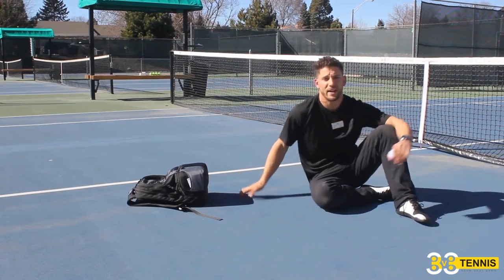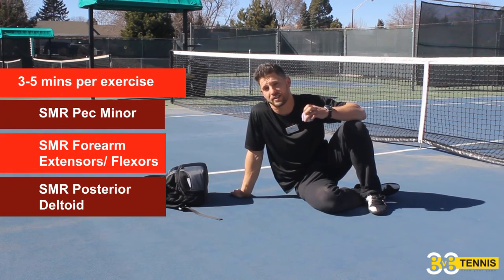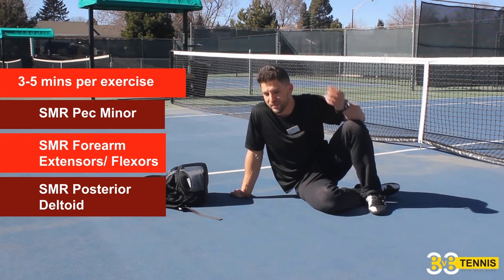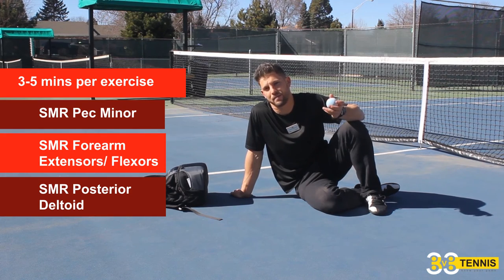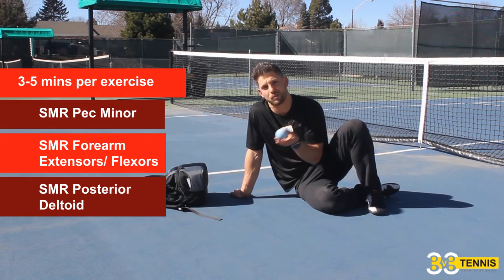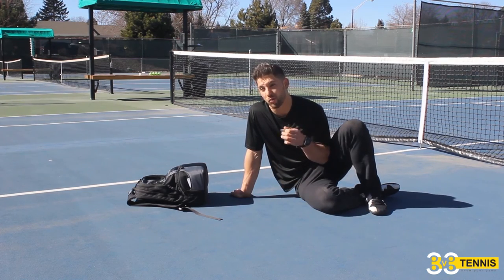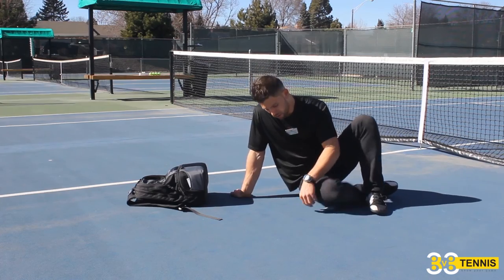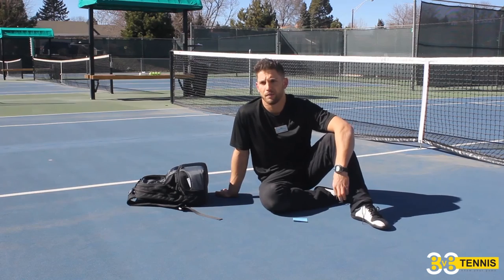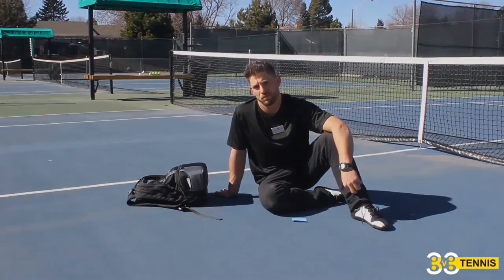Make sure you spend a few minutes on each soft tissue technique — this isn't something that takes care of itself in 30 seconds. Give it three to five minutes per movement if you can; two is better than nothing, but three to five is ideal. Remember, we're doing bare minimum technique right now, just using a lacrosse ball — you showed up at the tennis court and you're doing it right now. Ideally you want to get to a gym. Stay tuned and we'll show you what to do when you have the whole gym and all the tools available at your disposal. Thank you.